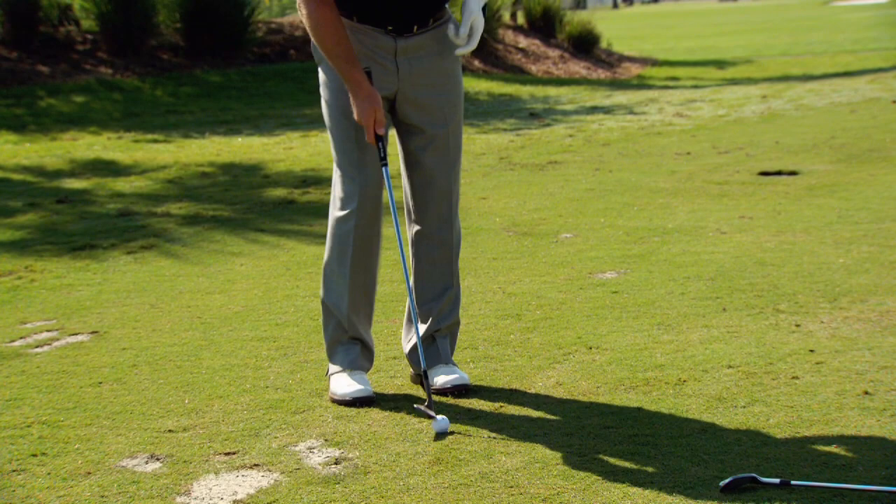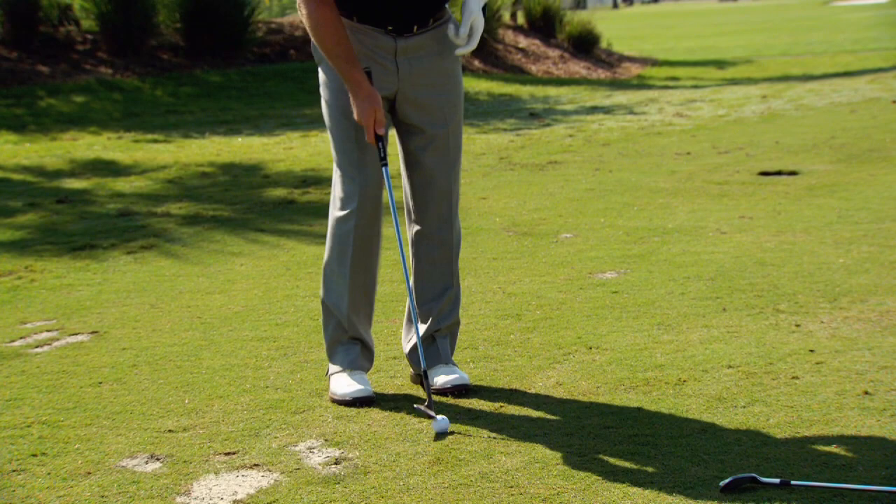As we move slightly further away, I go to slightly more loft again, but the technique remains the same. This is my gap wedge and I'm just going to loft over the fringe and get the ball releasing.